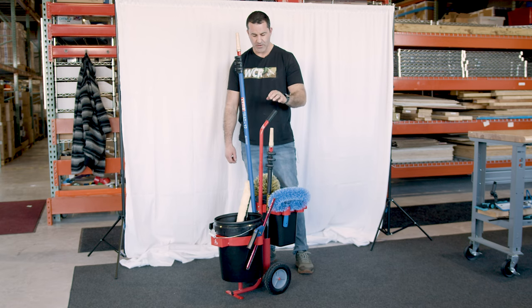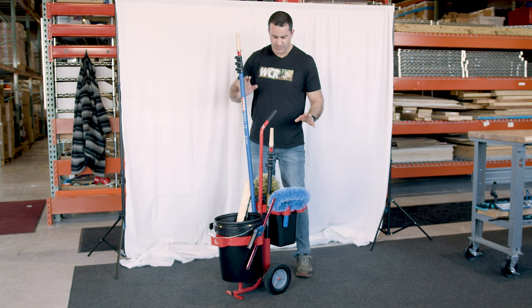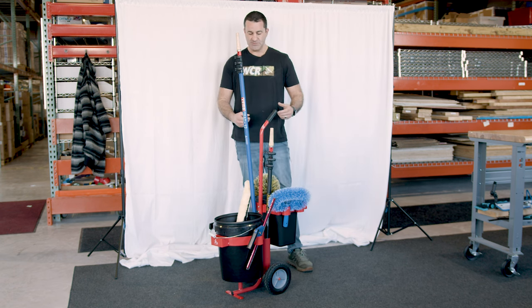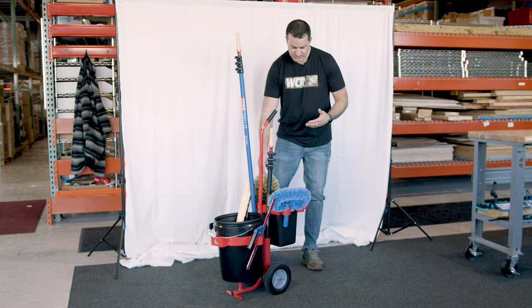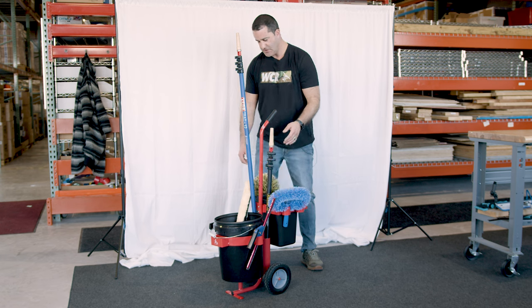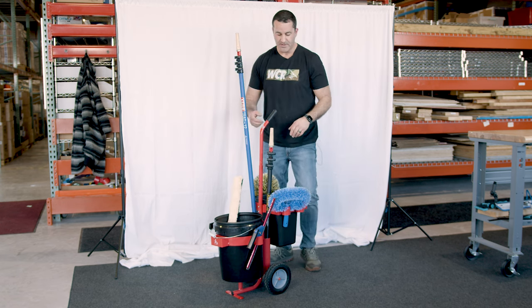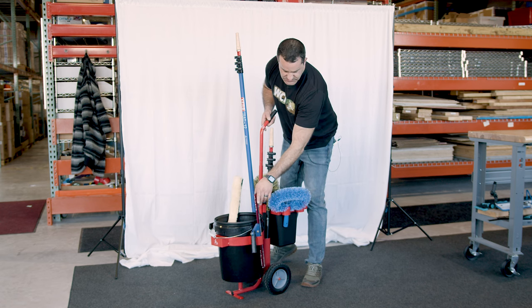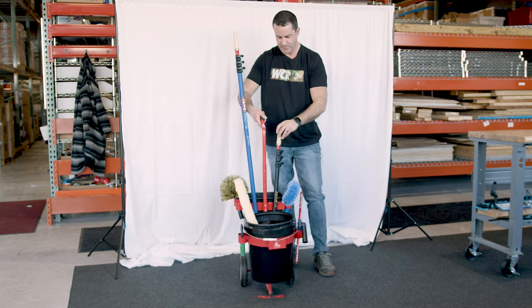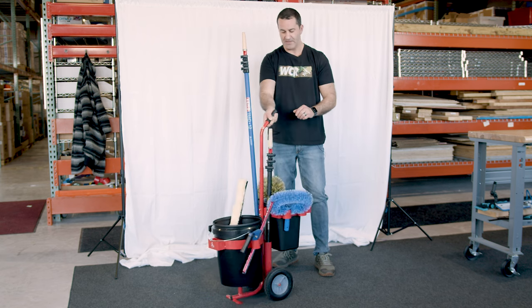Here's a look at the Waterboy Window Cleaning Cart set up with some trad poles and extension poles. These are the kinds of common items you would bring into a building — your dusters, your fan duster, and in the dry bin back here, your favorite towels. You can fit just about any size strip washer in the round bucket, with tool accessory holders on the front around the bucket and accessory holders all around the dry bin in the back.